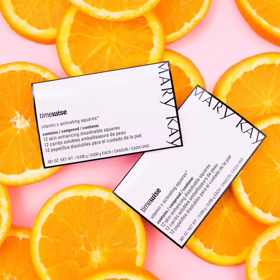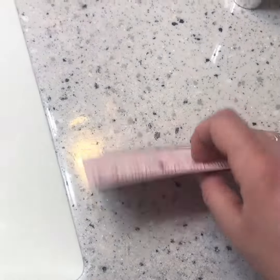Hey, this is Lark Infucino Braun, beauty consultant, tuning in to talk today about vitamin C squares.